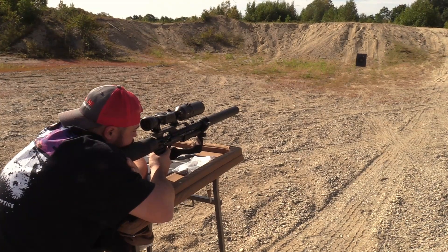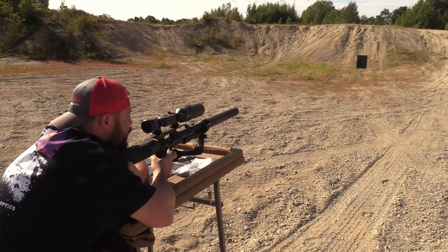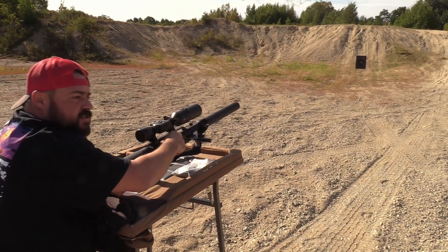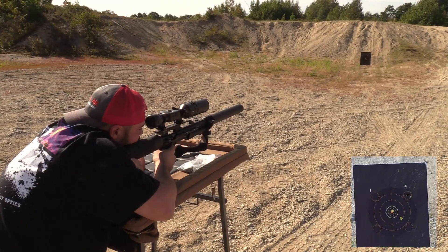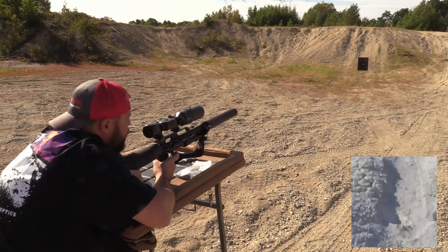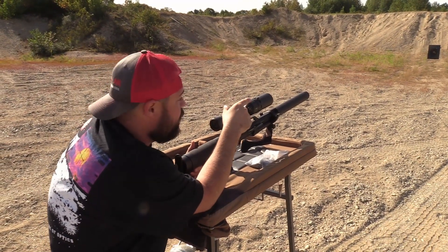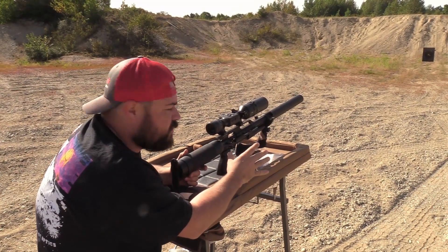Here's our second shot after we adjusted our zero — bullseye! That's how easy it is. We'll put one more in there just to double-check. Three shots without a top-off: our first shot was low and right, we made the adjustment, and two shots right there touching the bullseye. We're at about 22 yards.